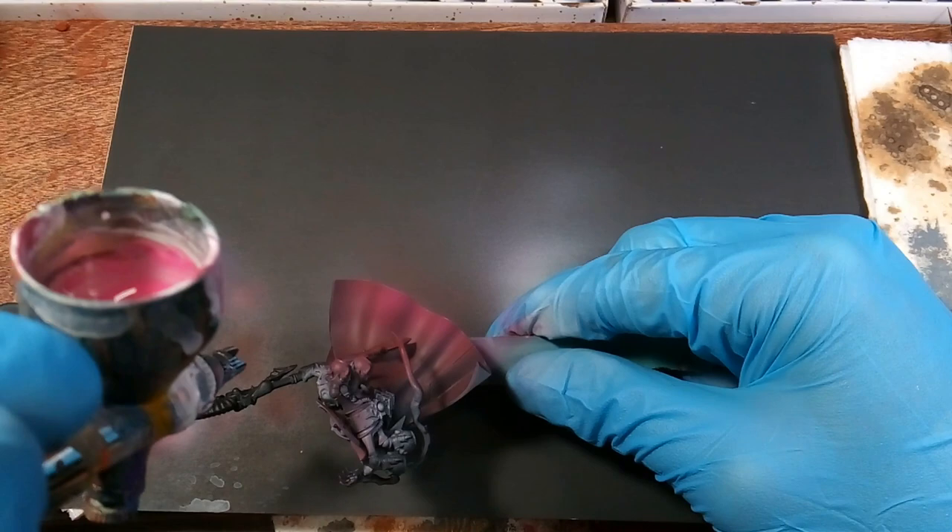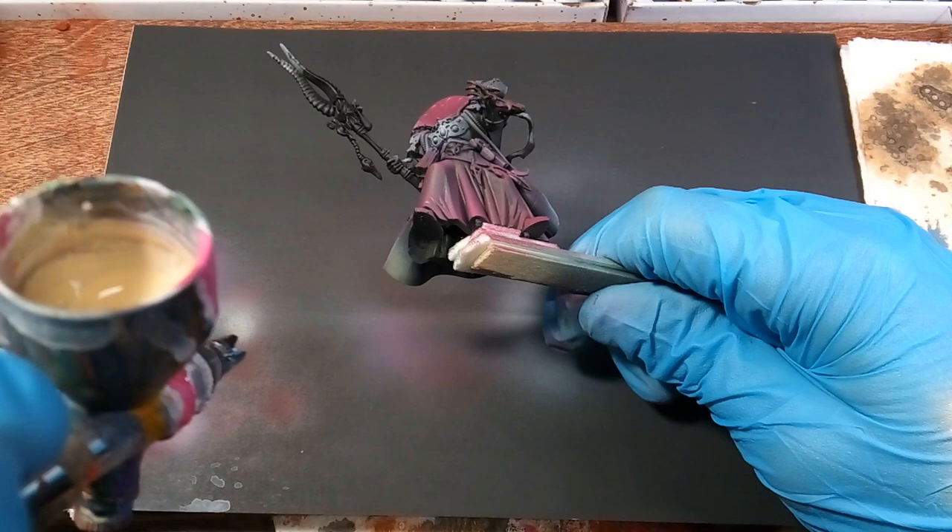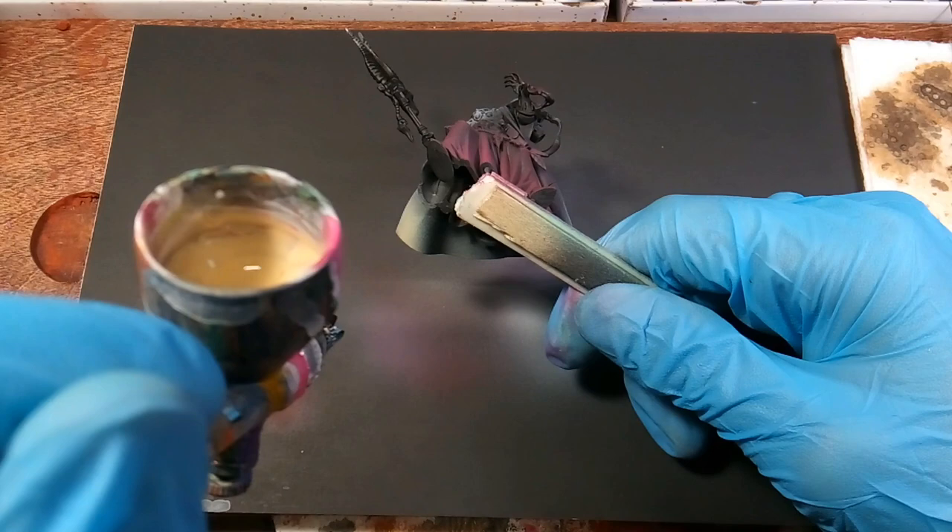I'll do the same thing to the back of the robe, just looking at those raised areas on the back of his clothes. Next we're using skeleton bone and we're spraying the underside of his clothes.